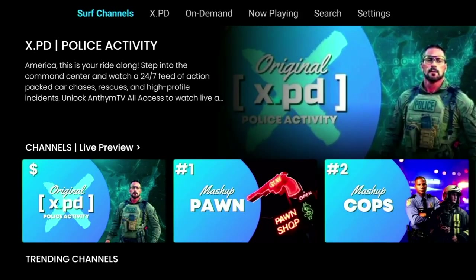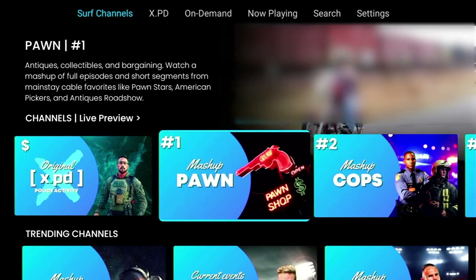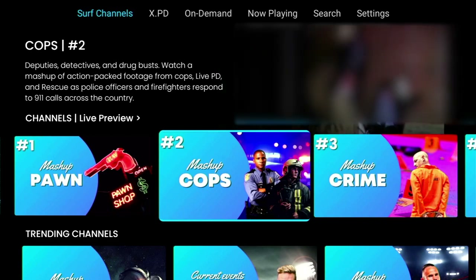As soon as you open up the app you're straight into the home screen, which up on top is called Surf Channels, and that's exactly what you can do here. Now the first channel is called XPD and unfortunately it's a paid content channel, though they do provide some trailers which are pretty fun to watch if you're into police car chases. So officially the first free channel is Mashup Porn, which is basically a mashup of porn shops and buying and selling, and includes programs like Pawnstars, American Pickers and Antiques Roadshow and more. This theme of channel titles continues with Mashup Cops and throughout the Surf Channels page.